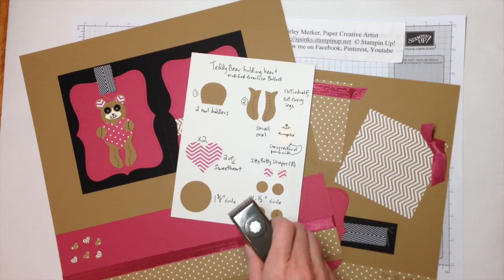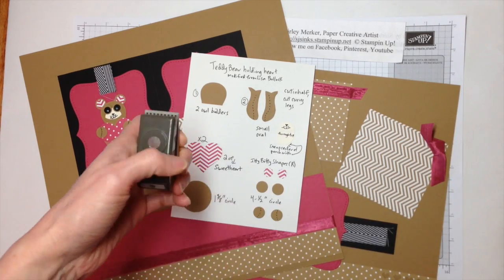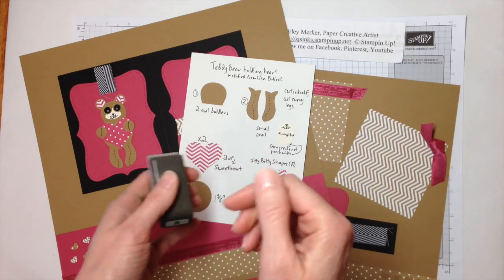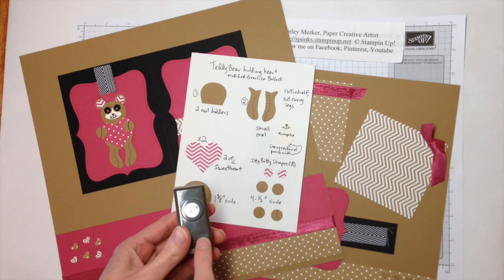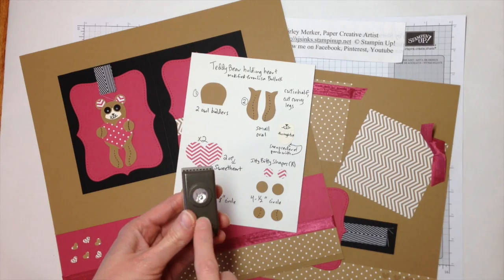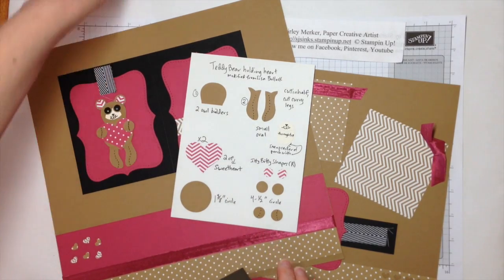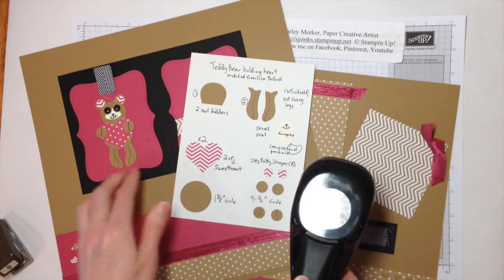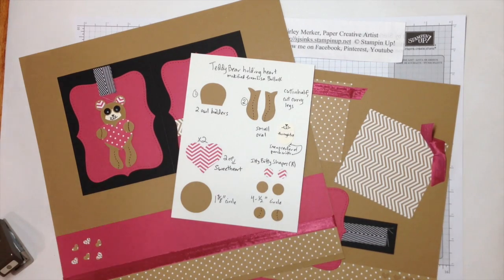We needed the oval punch to cut out his snout, which is right there. I use the scalloped circle from the 80 bd retired punch pack — you can certainly substitute the 3/8-inch circle punch, it's the same size, just a circle and not scalloped. Four half-inch circles: you need two for the feet and two for the ears. And one 1¾-inch circle goes behind the heart for the body.